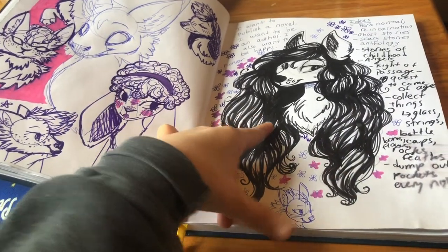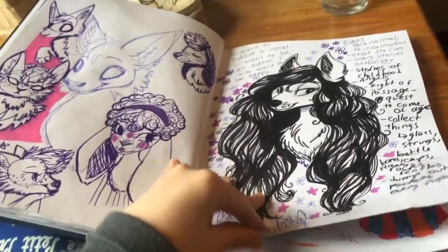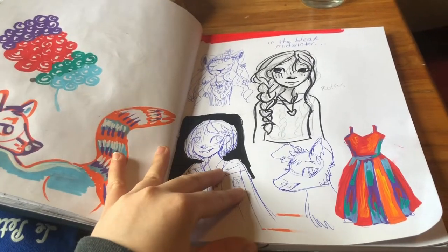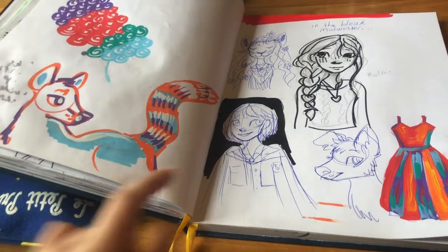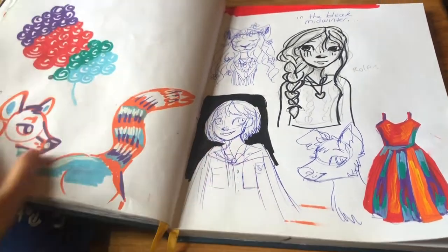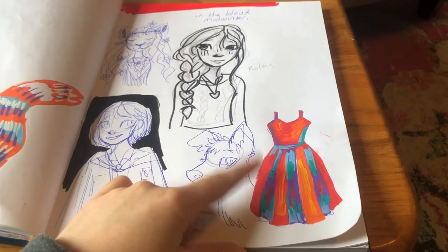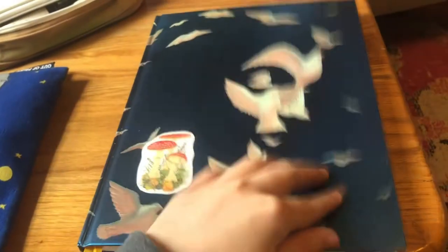I like this girl — this wolf with the hair. And then this is the last page I've done so far. I drew this Cody — if you know, you know. Armin from Attack on Titan — I know it doesn't look very much like him, but I've been getting back into Attack on Titan lately. I watched The Crown and drew this dress that one of the characters was wearing. And yeah, that's the sketchbook so far.